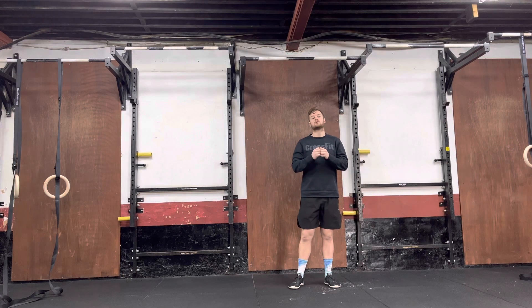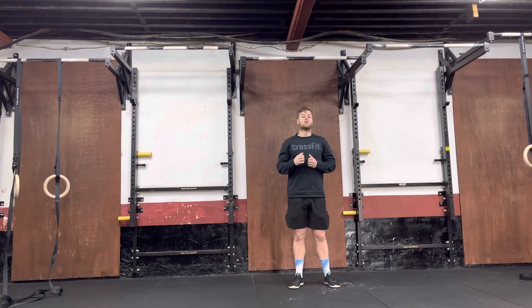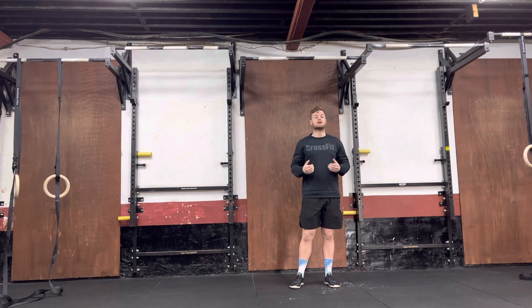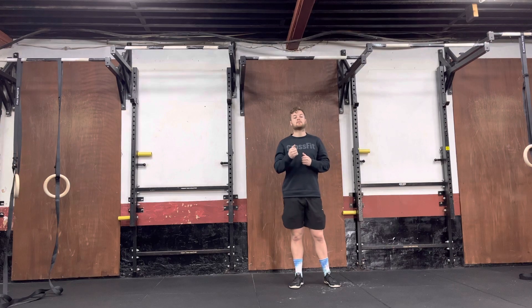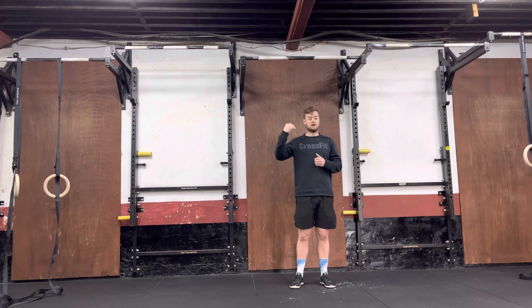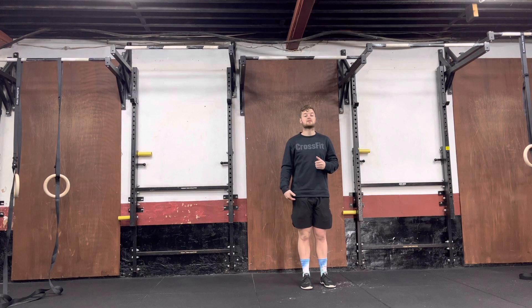With this movement, you're going to be hanging from a pull-up bar. While you're hanging, you're then going to lift your knees up above your hips and then lower your legs back down until the body is fully straight. The rep is then completed once the body is fully straight and the feet are underneath the hips.